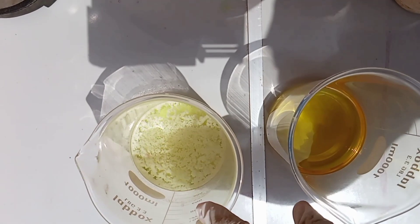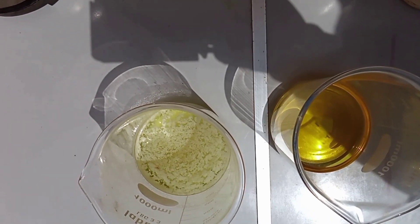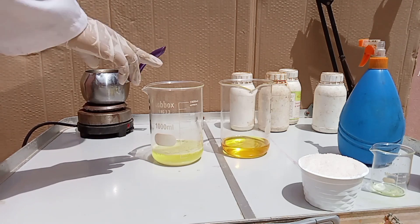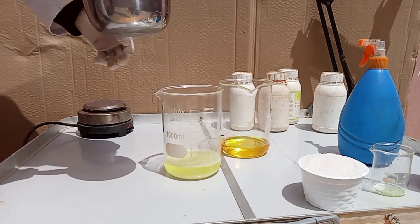All we need to solve this problem is to add warm water to the beaker.